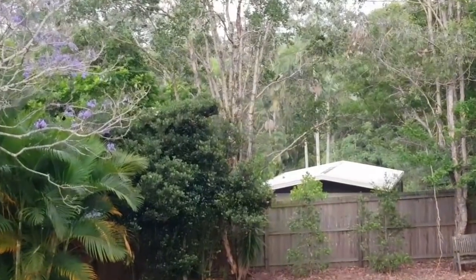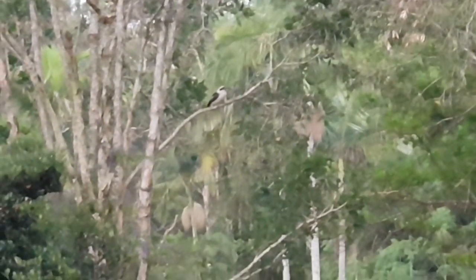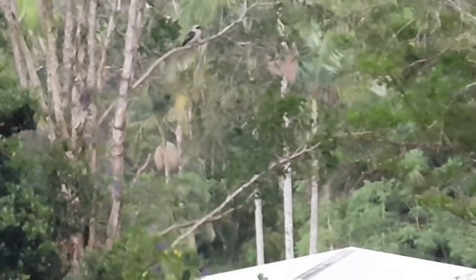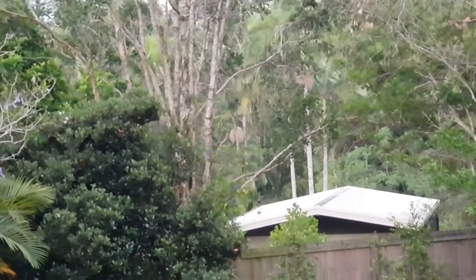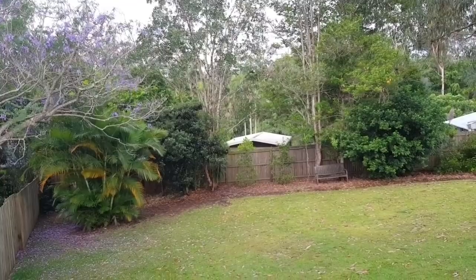Sitting over in the tree up there. Not quite sure what he's going to do — what are you doing, having a think about it? Right, he's off — taking that piece to the baby. Oh well, he'll be back soon.